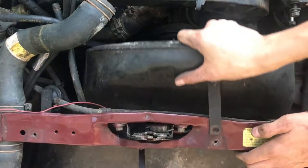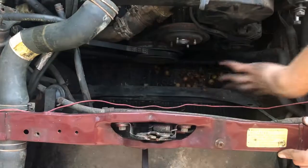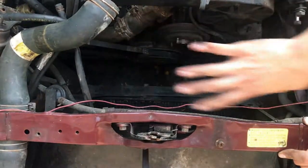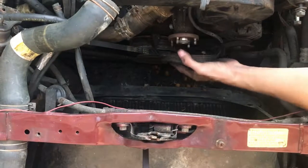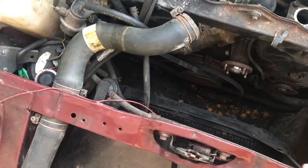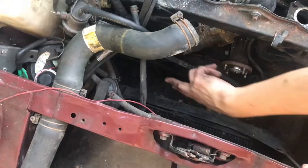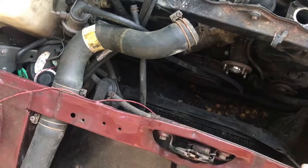The fan shroud bolt is also 10 millimeters — and there's the stock fan removed. The shroud just fits into some slots in the bottom and you can pull it right up out of the engine bay. Now that the front of the engine is all exposed, it'll be a lot easier to get the belts off and the other accessories off. Since I removed the fan, I can just slip the pulley belt right off. You can see how old and tattered this belt is from sitting.